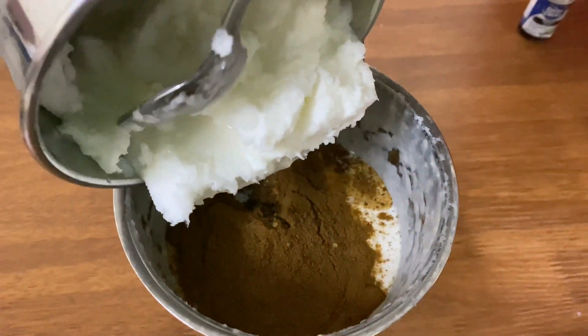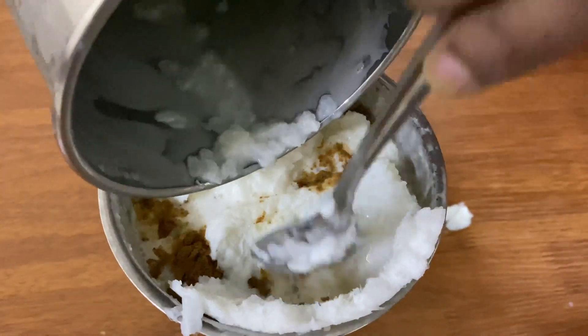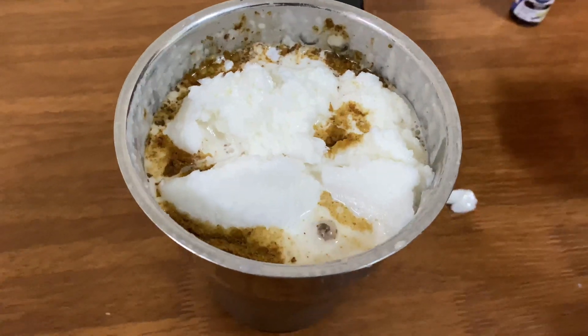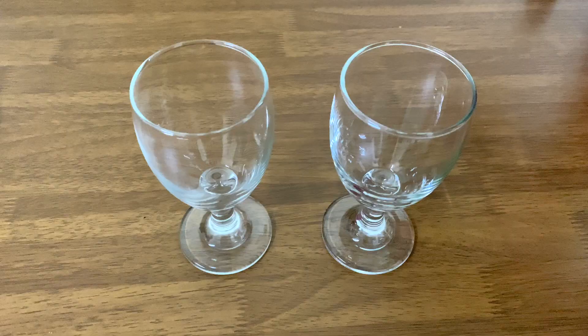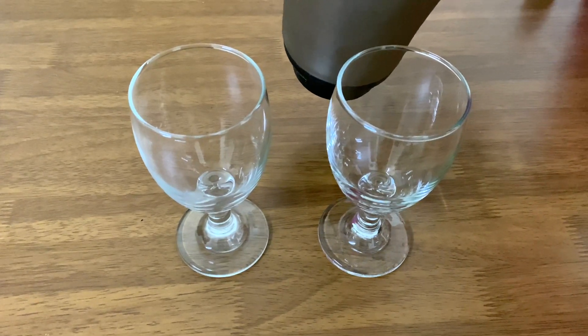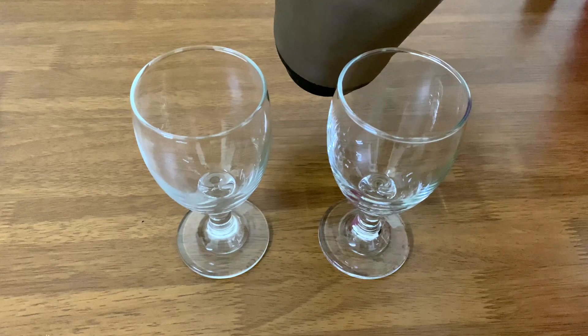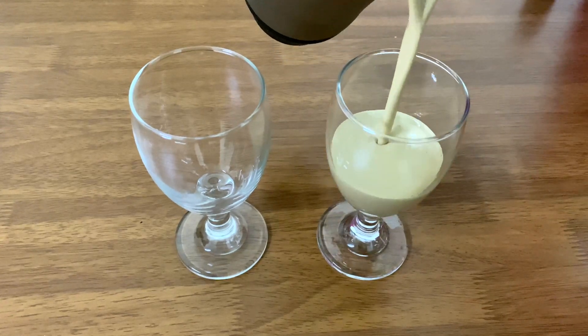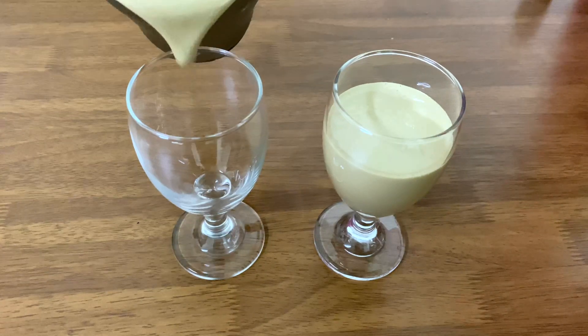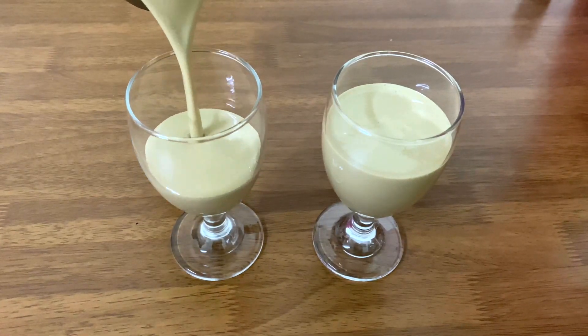We are ready to put the milkshake in the glass. This is super delicious and you can eat all of them in the meal.